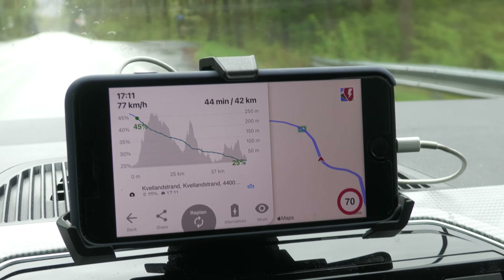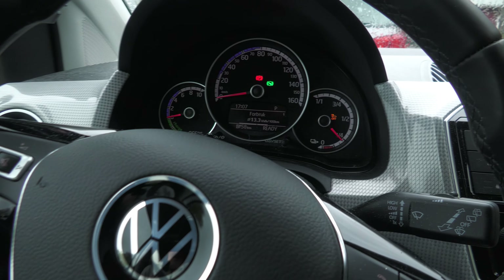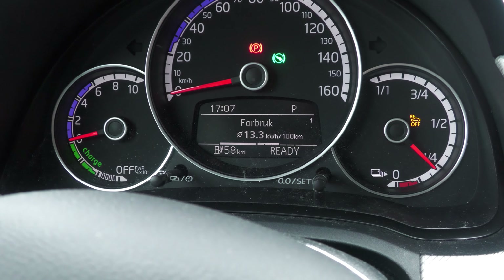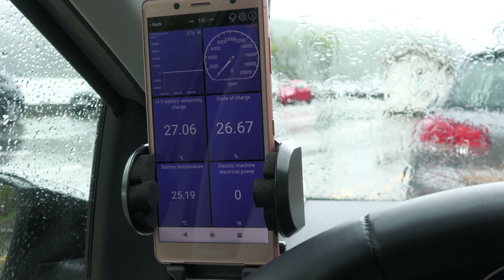So is this Tronity thing worth it for the e-UP? It's four euros a month. I'd say if you want to connect it to A Better Route Planner — even if it doesn't update while you drive — not having to enter the state of charge every time you start and being able to see the charging progress, I'd say yes. I'd take it any day. I don't like manually entering stuff. The only thing you're missing is it warning you when you're using way more than estimated, since it's still doing ABRP estimation. It just gets better with live updates as you're driving.